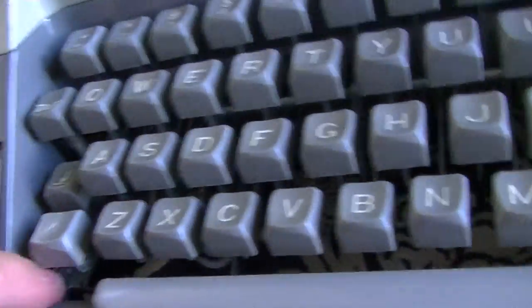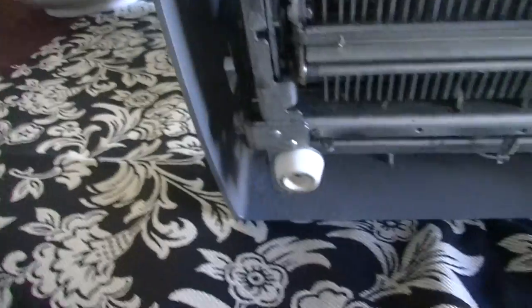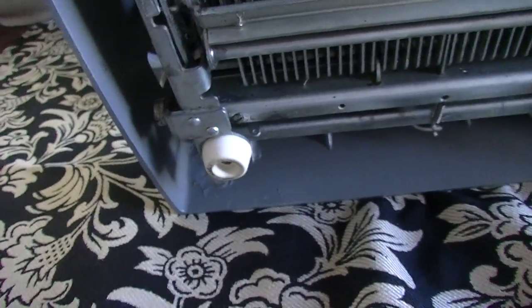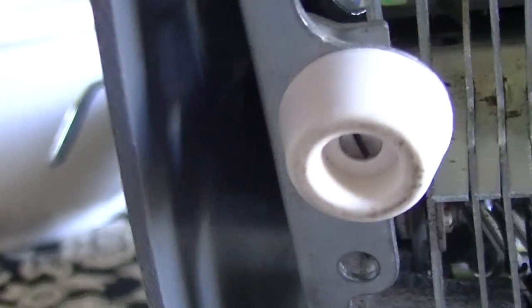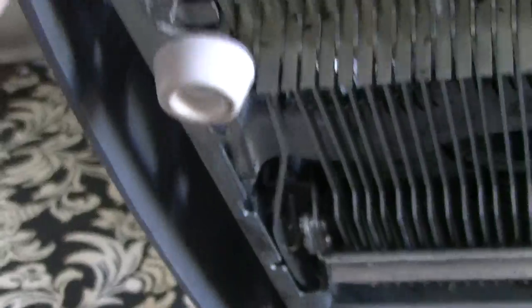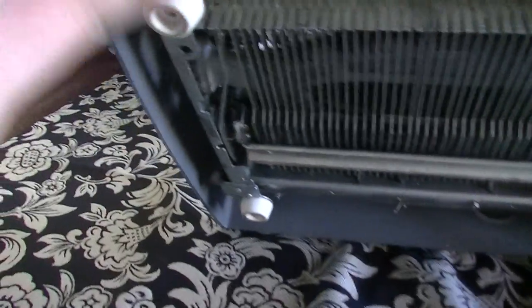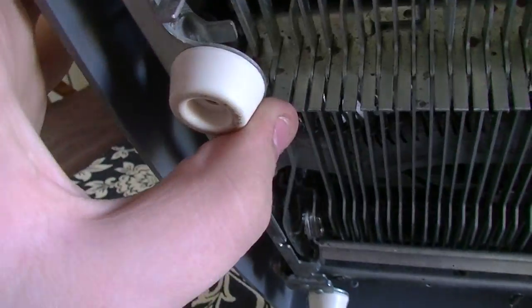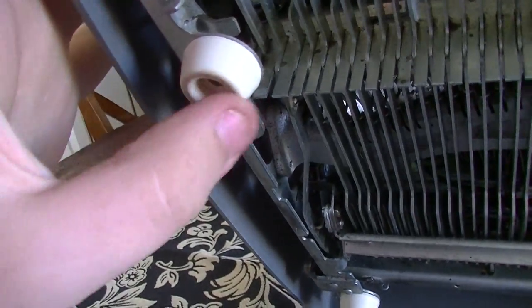I went to Canadian Tire and for four dollars I bought what they call rubber bumpers — literally four feet used for cabinets and chairs. They're excellent for typewriters: they're the same height, the screws fit in perfectly, and they hold — they're very sturdy and very rubbery. They keep the machine on the table very well. That was a very good score; I was very happy that worked out so well.